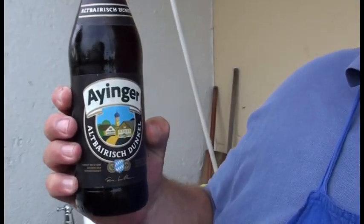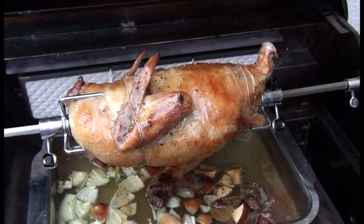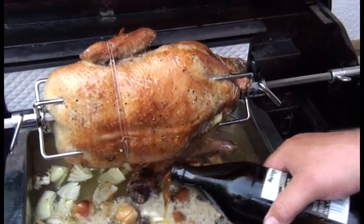Eine gute Stunde ist jetzt vergangen. Schauen wir uns mal das Geflügel an, wie es ausschaut. Und dann habe ich hier noch ein schönes Einbecker Dunkel aus der Einbecker Brauerei - das ist so etwa 20 Kilometer weg von uns. Das stellen wir jetzt in die Sauce rein unten, und zwar die Hälfte. Und die Hälfte tun wir in den Koch rein. Die schaut da schon ganz anständig aus - ungefähr eine Stunde. Da läuft ein Haufen Entenfett rein, ich tue einfach ein bisschen Bier da unten rein. Die Hälfte vom Bier in die Sauce und die Hälfte in den Koch.